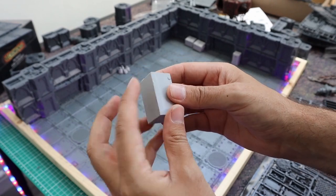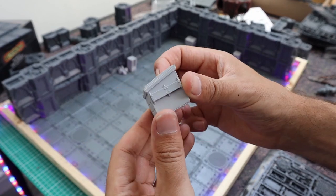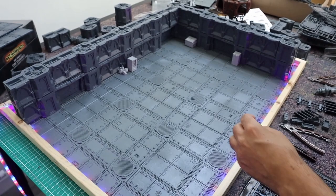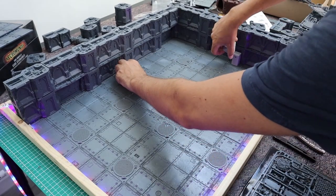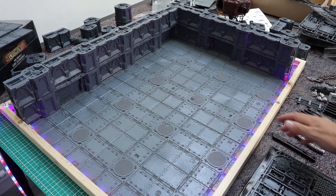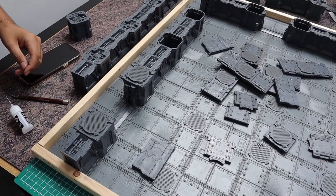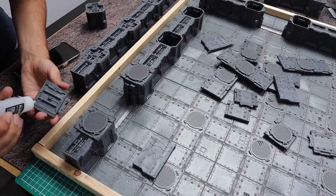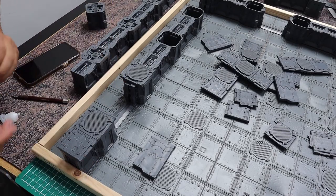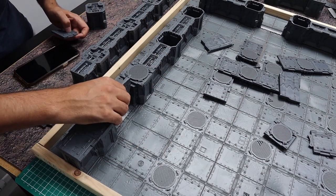I then tried out how the little accessories looked on the table — these are from Green Stuff World, I'll put links below if anyone's interested in the dumpsters, vending machines, trash, or garbage bags I used. This was my layout so far, not glued down yet. I had some lights in there just to play around with — they may make another appearance at the end of the painting stage. I might attach some lights to create some glow.